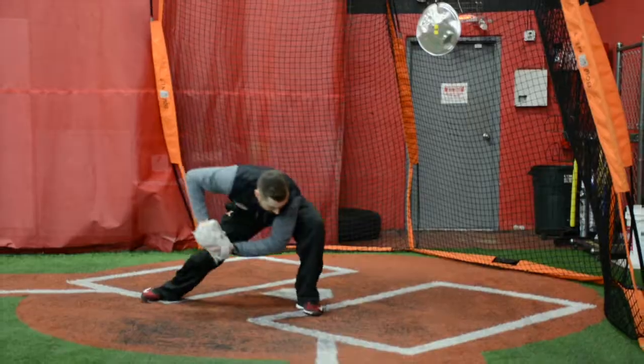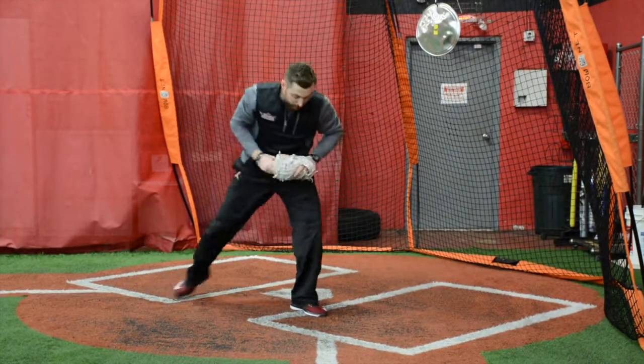We're going to catch the ball, have ball security, drive that right knee to our left foot and make a swipe tag pushing out the runner's foot.